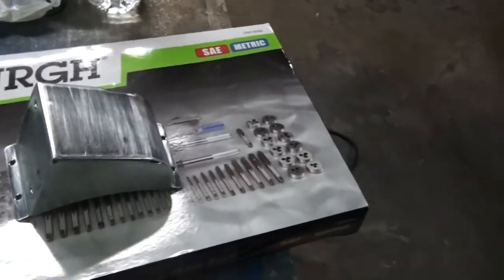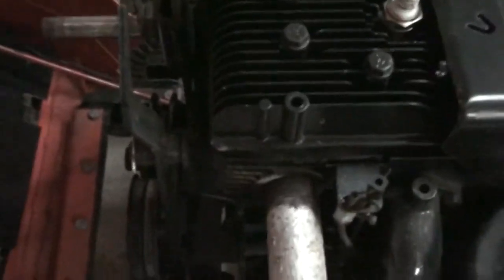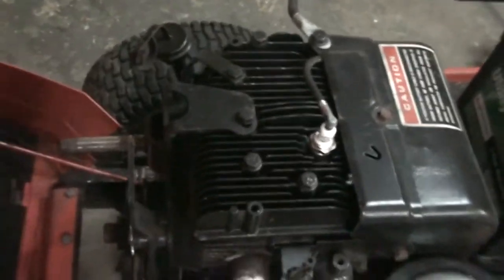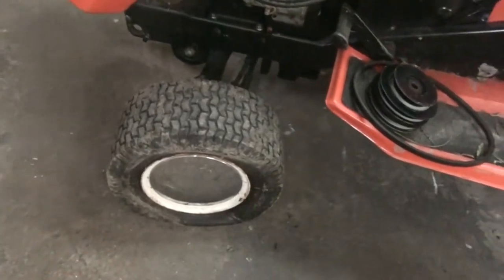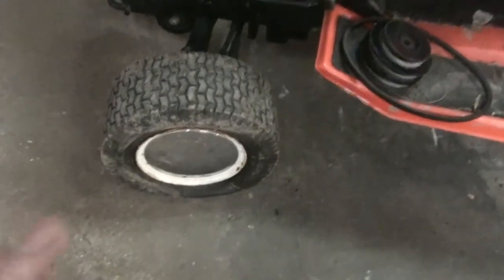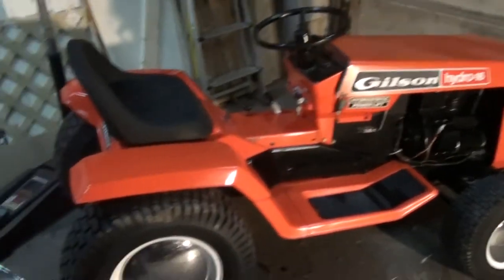I scuffed it up, it's going to get a coat of paint, and I'm going to put it back on. The pulley that drives the front PTO came off because a little e-clip that goes on here to hold it fell off somewhere, so I'm going to have to get another one. Also my tire keeps going flat - I put air in it and five minutes later it's flat. But overall, fingers crossed it's completely fixed now.